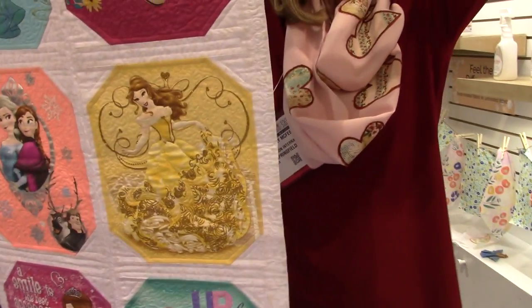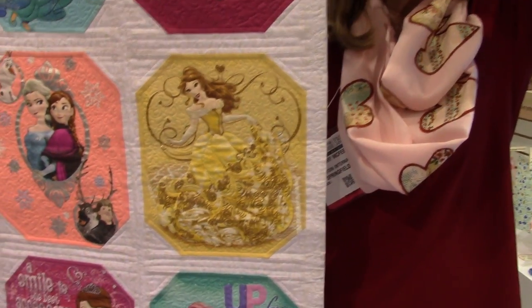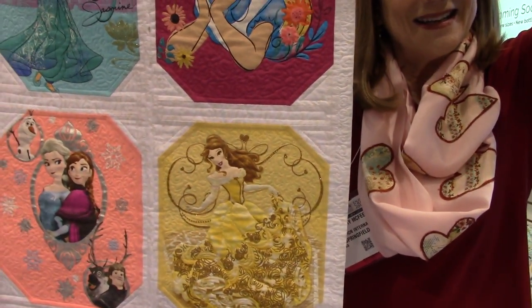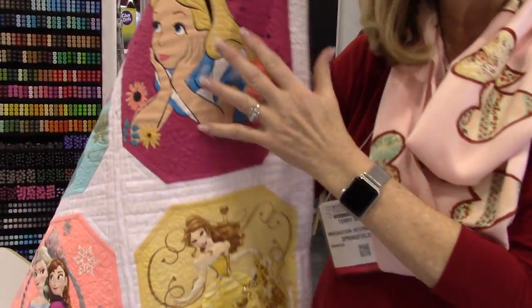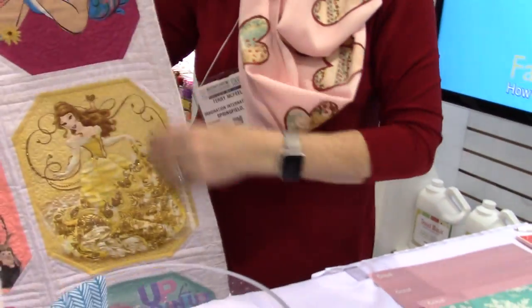So once you do something like that and then wash it, it becomes soft. It stabilized it in order for you to sew it with perfect edges. And because it's been quilted, you don't have to worry about the fabric needing to stay stable.